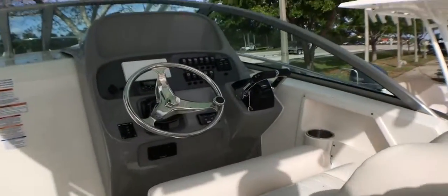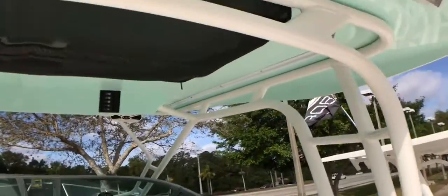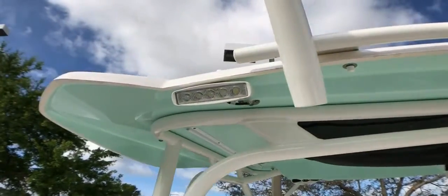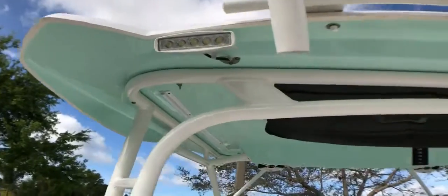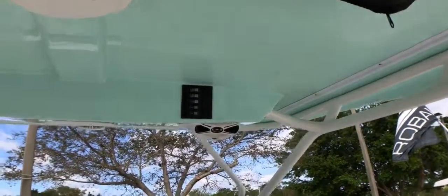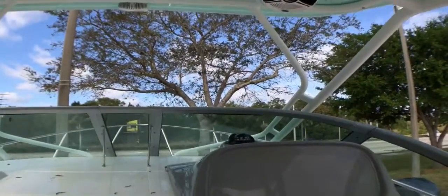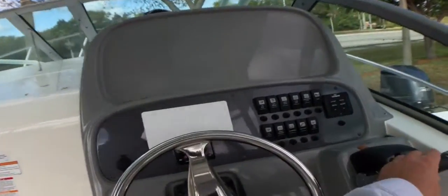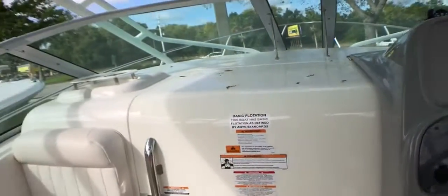Flip-up bolsters. Underneath, we do have the seafoam green gel along with LED spreader lights. Digital engine controls. Windlass controls here and also up in the front.